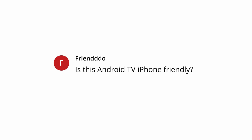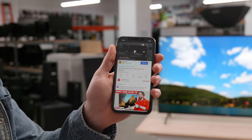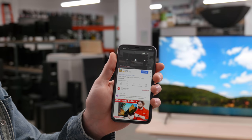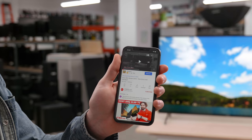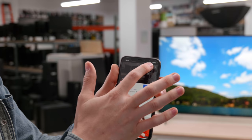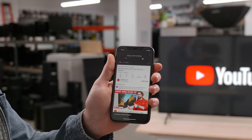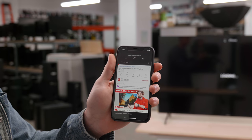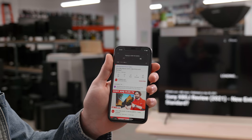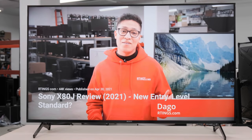Our last question from Frendo: is this Android TV iPhone friendly? It's a good question, and thanks to Sony including Apple AirPlay, you can. You just need the two devices to be on the same network and using a compatible app. So here, we can hit play on our YouTube video, and then cast it and hit play.